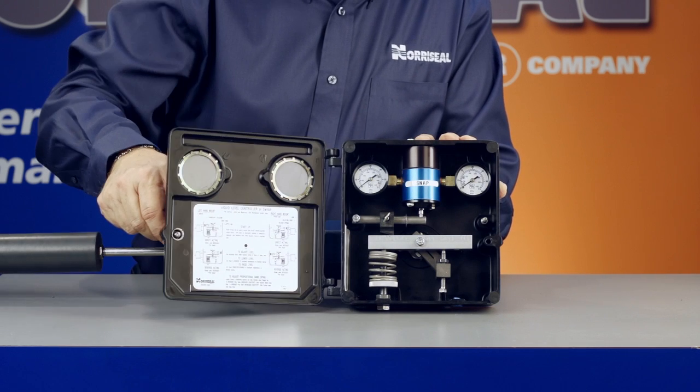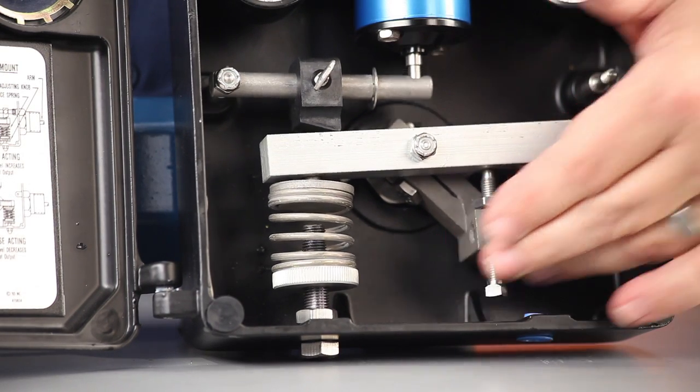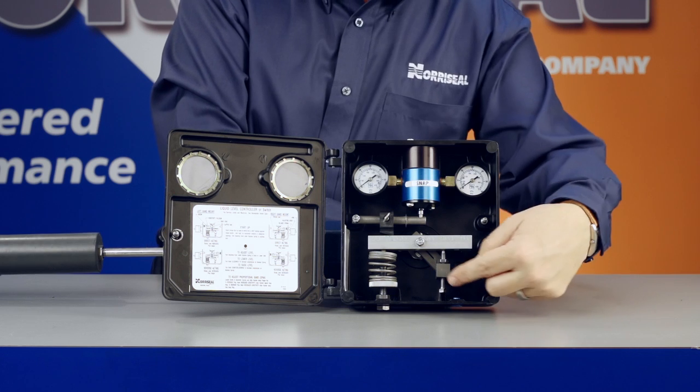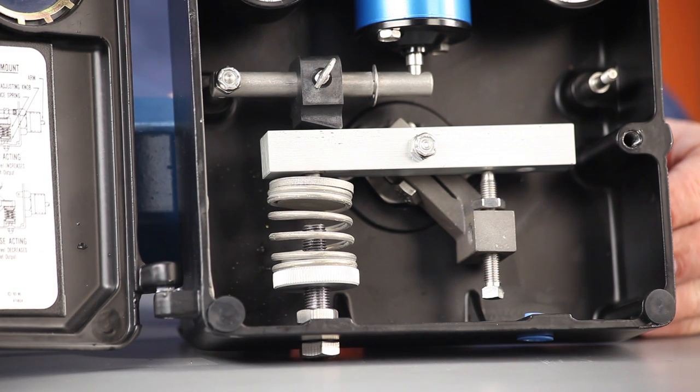Next, open the case and rock the torque bar by hand to make sure the displacer arm moves freely and is not resting against the vessel nozzle or other obstruction. The arm should be close to the center in the connection opening and parallel to the ground. If you need to, turn the adjusting knob under the balance spring to position the arm in the center of the connection opening.